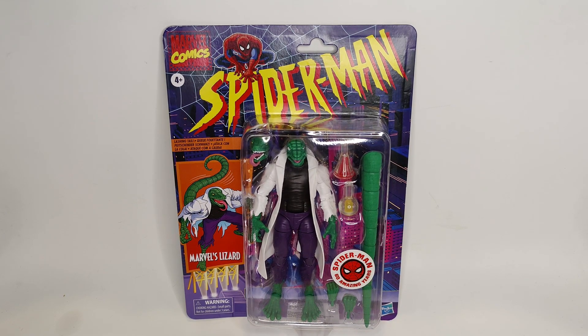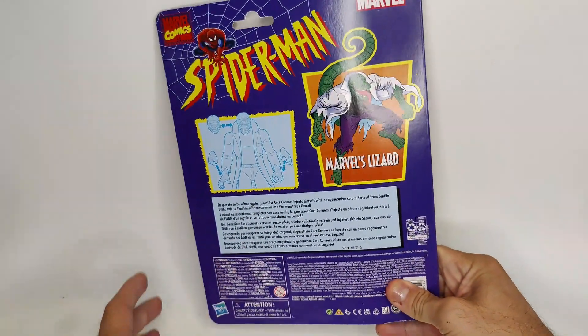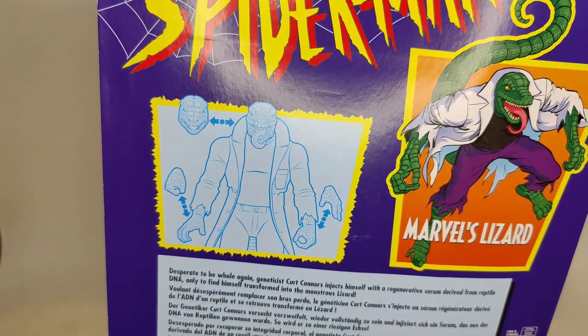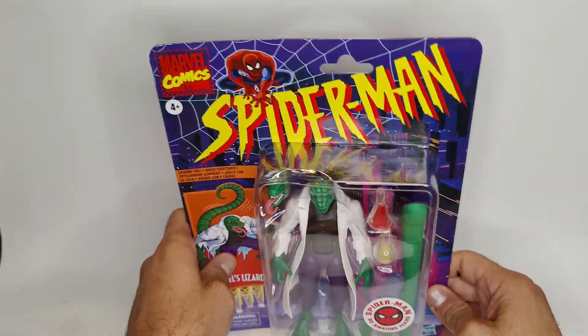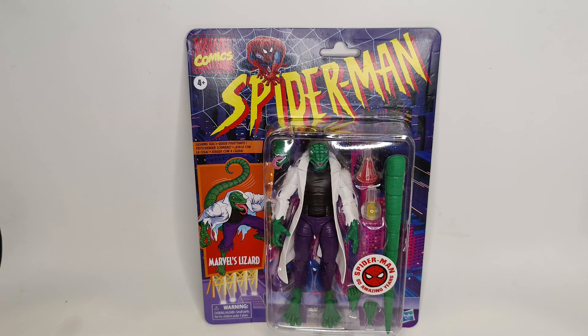Welcome back to another review. Today we have a Marvel Legends figure on the Spider-Man retro card — it's the Lizard. Let's check out the back of the box, which shows you how to swap out the parts. Without any further ado, let's take this guy out of the packaging and get a better look at him.